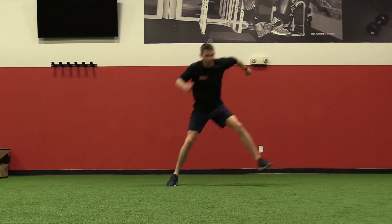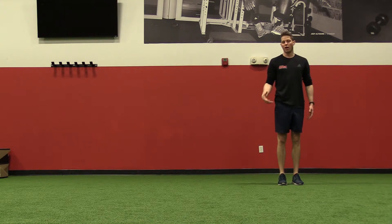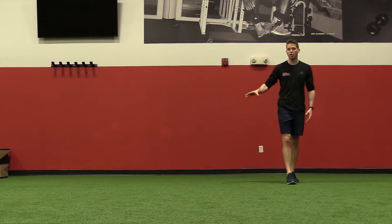I'm practicing sticking here and I want to hold that stick so I can see that I have a good landing position when I land. I'm not worried too much about height or distance — I'm more worried about the stick.